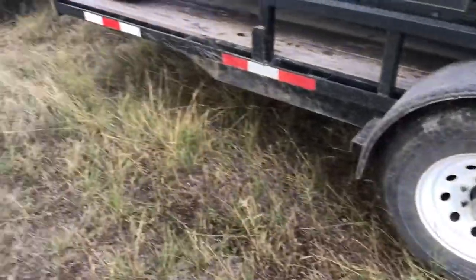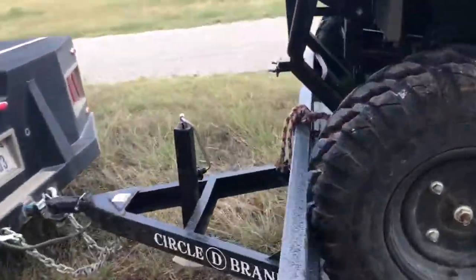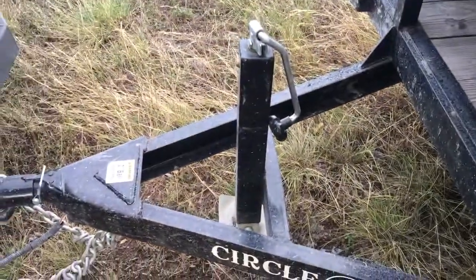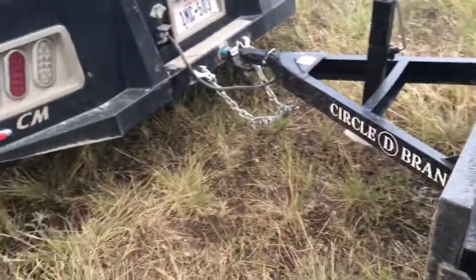It uses 750-16 tires so you can put your stock trailer tires on it of really any size, so you don't have to carry a spare because I usually tandem this behind a stock trailer. I wouldn't change a thing about these trailers. They're super heavy, tied all the way in, and they also put a good heavy-duty jack and bulldog coupler on it so you can just unload — it's balanced just right to hook it up if you need to tandem.